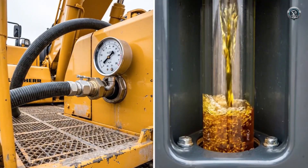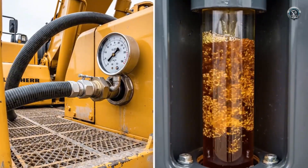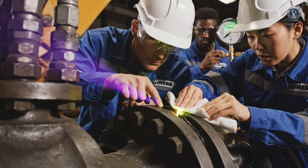The system swallows thousands of liters of hydraulic oil — lifeblood for the work ahead. Pressure is raised to the maximum. Even a single drop of leakage is unacceptable at 350 bar.